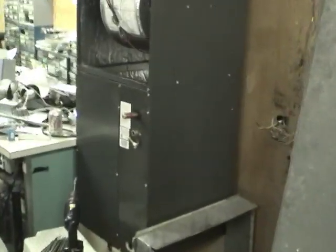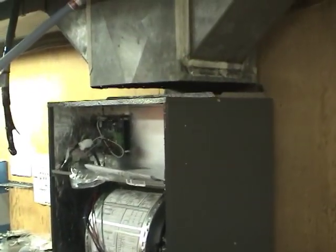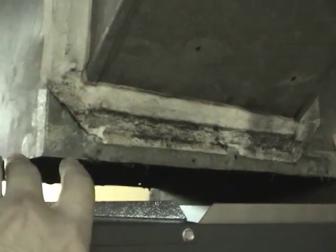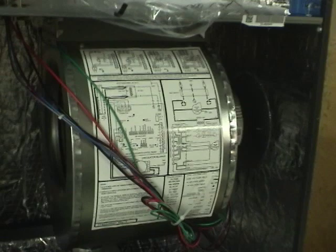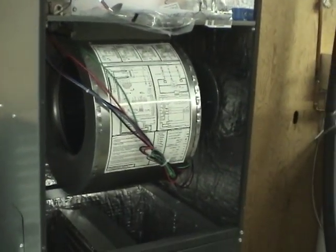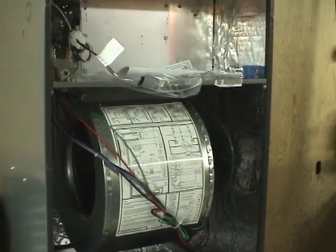Let's go look over at the air handler here. It's sort of just mocked up right now with how the duct will go and how the supply will be routed. We'll just make some metal pieces to adapt this — not too far off. This is a Goodman MBVC 1600 air handler, 1600 CFM max. This one's running a little bit lower; I think it's about 1200 for this 3-ton system.